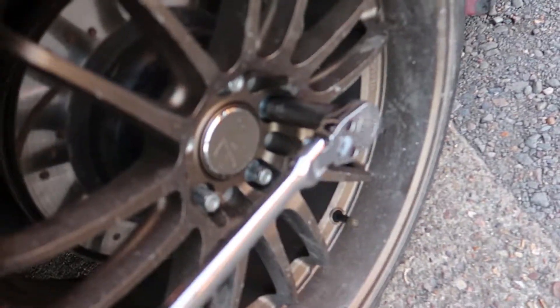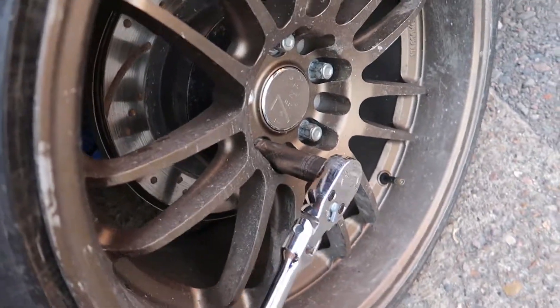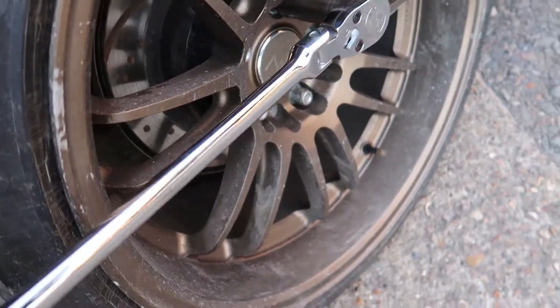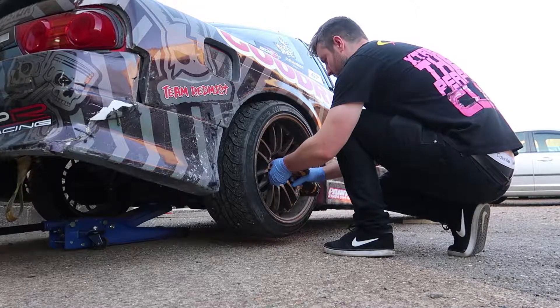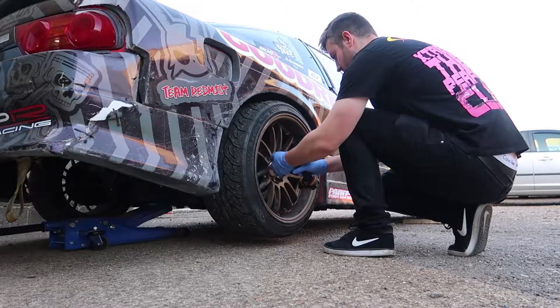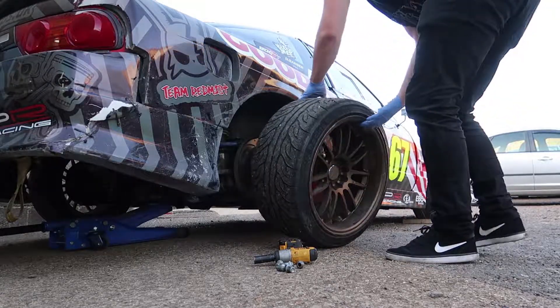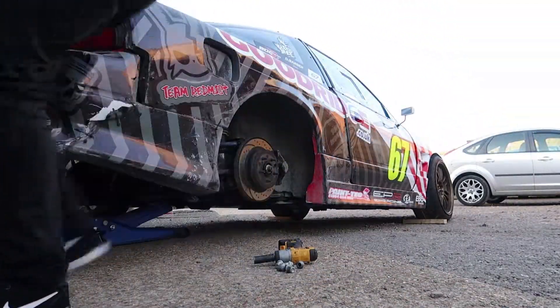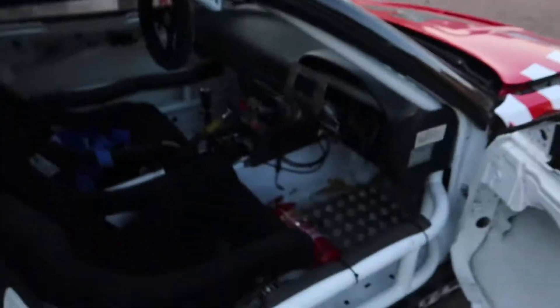I'm just gonna crack the wheel bolts off while it's on the ground, then jack it up, take the wheels off, and I can properly pressure wash the underside - I said steam clean but there's no steam in it. Right, that is the back wheel arches all clean now. We need to jump inside, turn it round and get the front full clean.